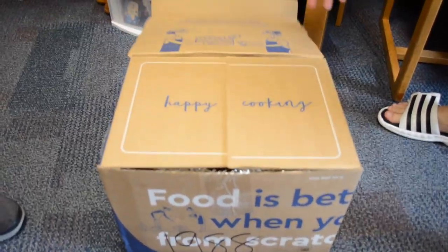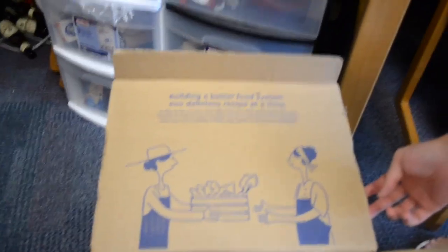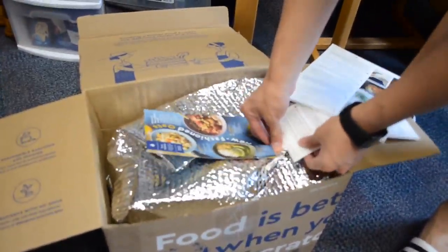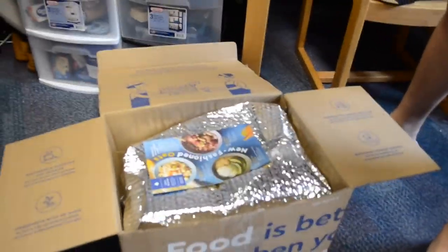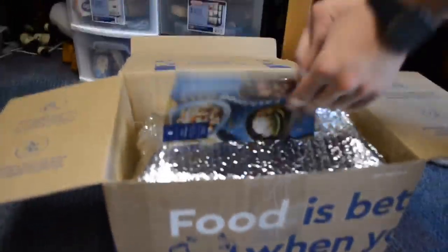Alright, just got my Blue Apron package. Let's look inside! Nice little picture — 'building a better food system.' Let's see if it's true. Let's get the recipes over here. What do we got? What did we order today? Herb crusted rockfish and butter pan sauce, summer vegetable paella. Looks pretty neat. And wow — extra healthy! Let's see what's inside. Really nice package.